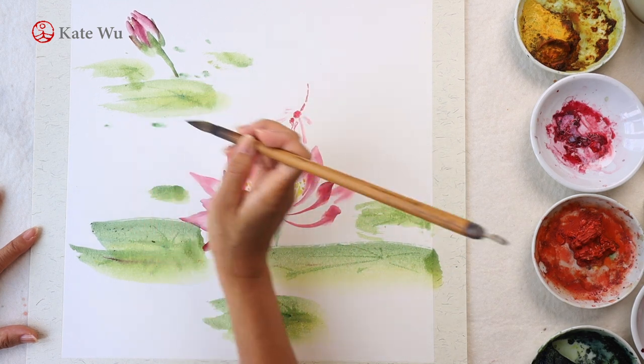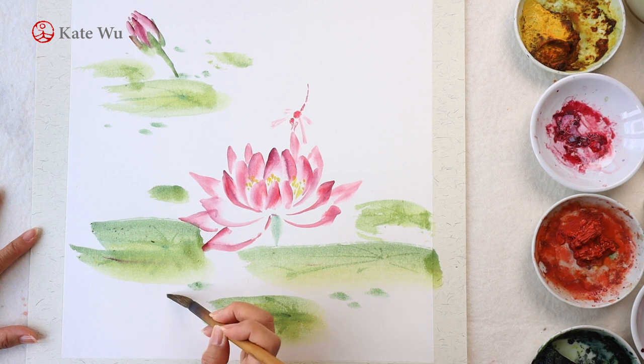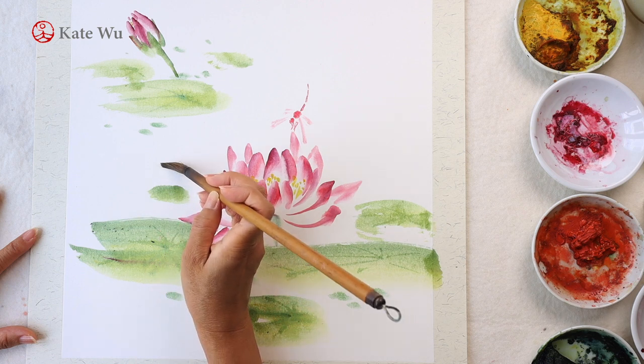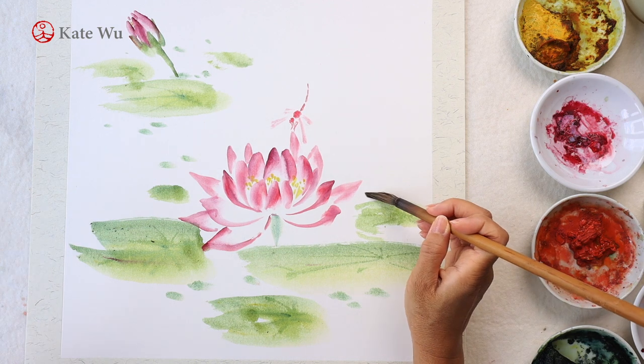Particularly when you know how expensive the papers are — I'm still using paper that I purchased 10 to 20 years ago. I've been searching for affordable and good quality materials and I'll share them with you when I find them, so stay tuned.